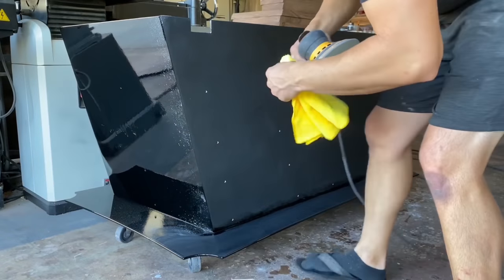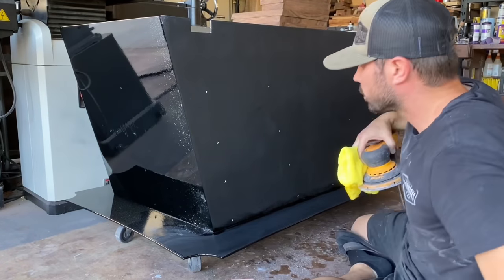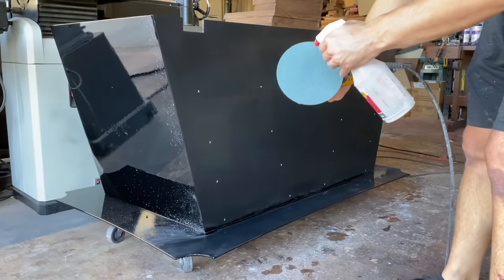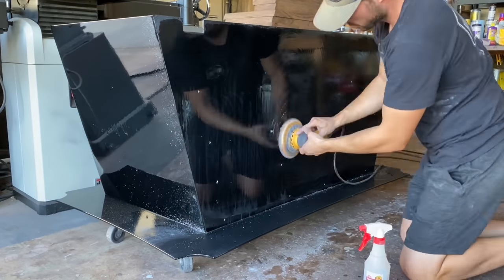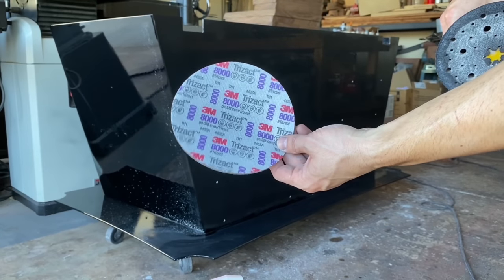Okay, 2,000's done on the front and the bottom. We're going to hit it with 3,000 now. All right, here we go with the 5,000 pad. All right, this is 3M's Trizac 8,000 grit.